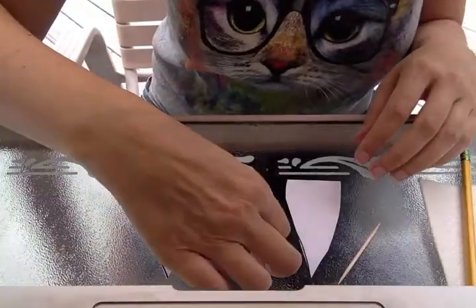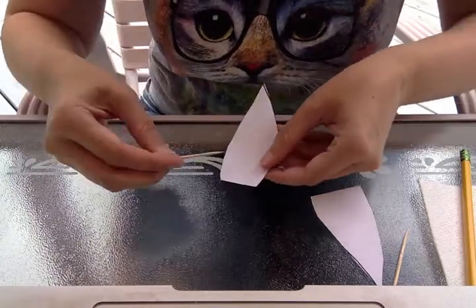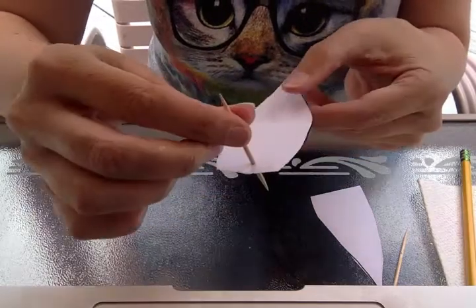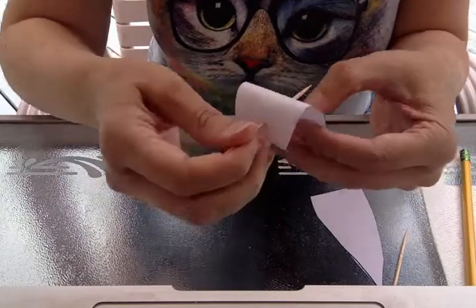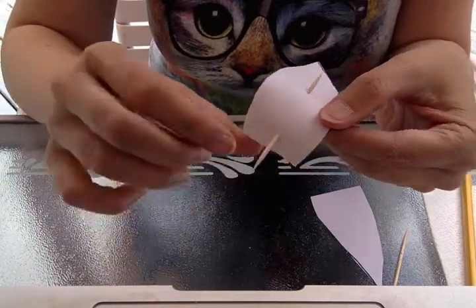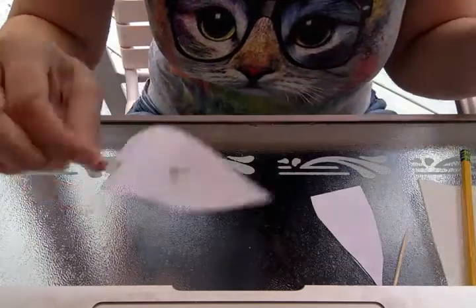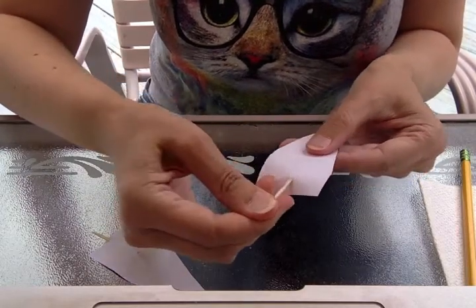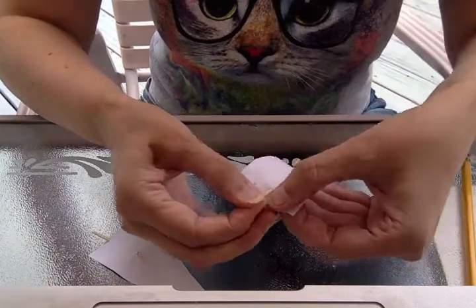Now you're gonna take your toothpicks, and we're going to poke the toothpick through the bottom of the wing right here — watch me first, and be careful with your fingers, make sure you don't poke your finger. So I poked it through right there at the bottom, and then I'm gonna poke it through again like this. Your toothpick should stick out more at the bottom than up here — you should see more toothpick at this end. If not, just pull your toothpick a little bit. So let's do the other one — poke it through at the bottom and then again. Make sure there's more toothpick at the bottom.